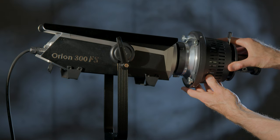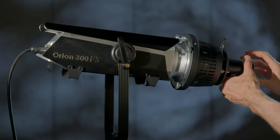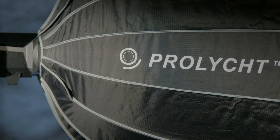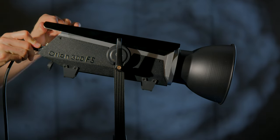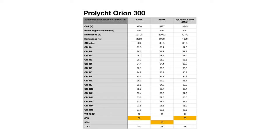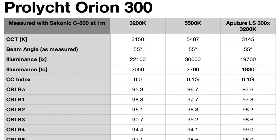What about color quality metrics — things like CRI, TLCI, TM30, SSI? Gerald Undone just did a great video talking about some of those metrics using the SACONIC C800 — I'll put a link up here. But I'm finding that these color quality metrics are not perfect. For CRI, the Orion 300FS scored 95.3 at 3200 Kelvin and 96.7 at 5500 Kelvin. The Aputure LS300X came in at 97.6. They're all kind of in the same ballpark — no clear differences there.